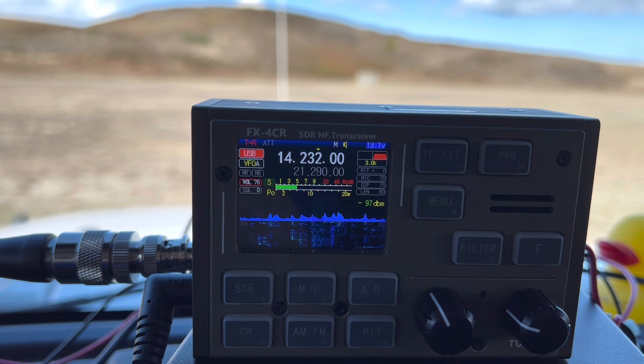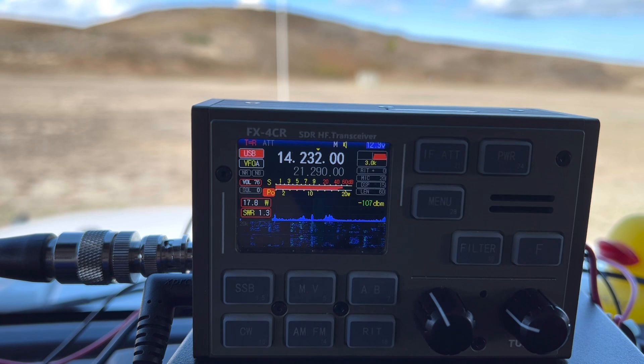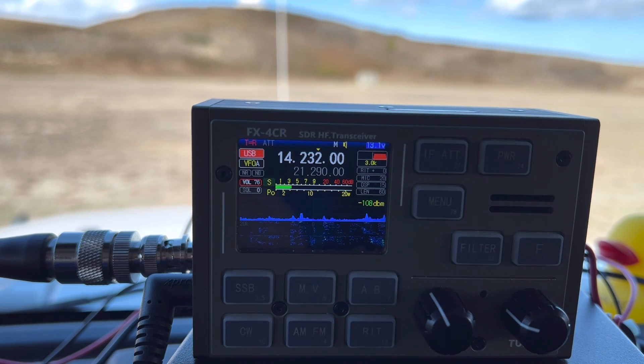W5RJR — 5-5 into the park. 5-1 into STX. Hey, thanks so much for the 5-1 there, and thanks for hunting me. 73. K4OGO QRZ. KG2BAD — 5-3, 5-3 into Park K0797. 3-3 here in Texas. Hey, thank you for Texas — you're up to about a 5-5 that time. Thanks so much, 73.